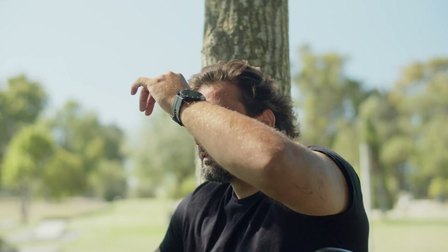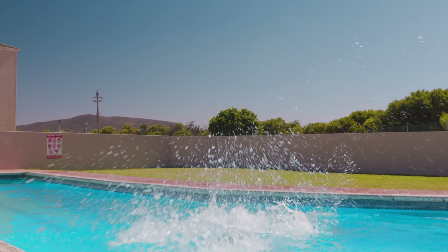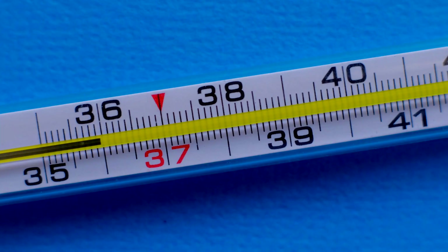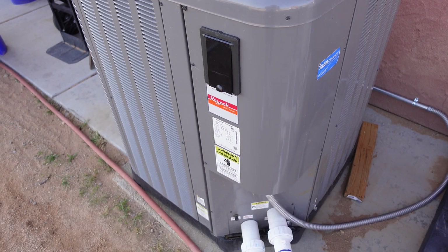There is nothing better than after a long day working on the farm with your animals than to jump into a nice warm pool at the end of the day to relax. But it only really works if the water is warm most of the year, and that's why we have our Raypak pool heat pump.